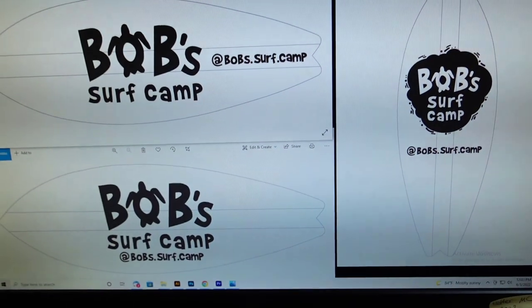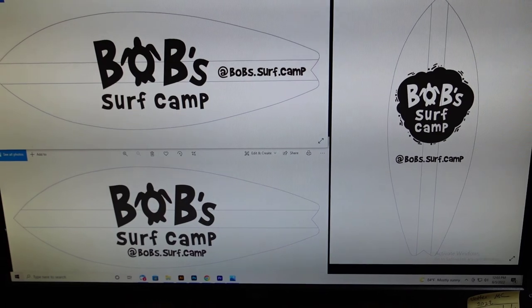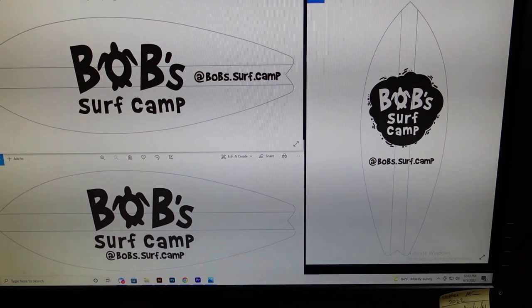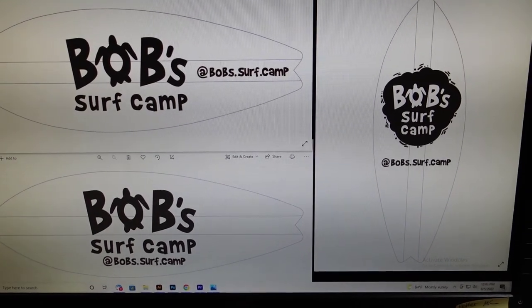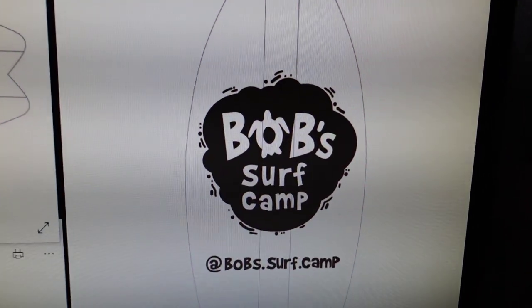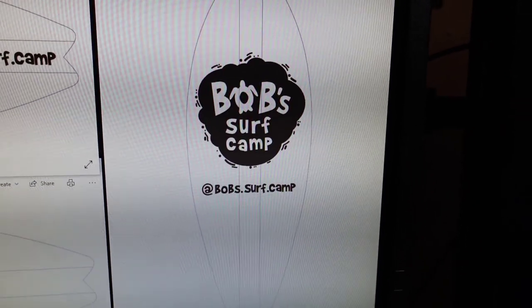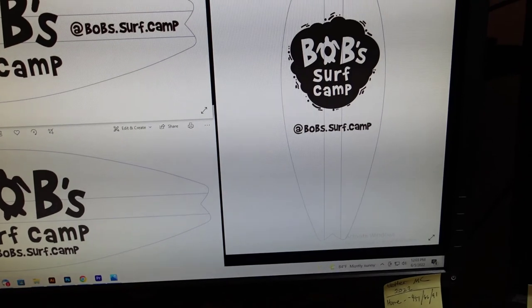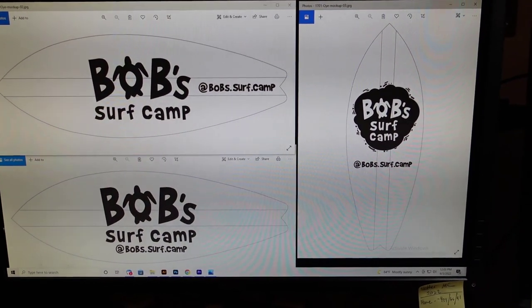First, it starts at my computer. I do a couple of designs for the customer to choose from. What's neat about this particular board is she had a logo already made — I did not make that logo — and I pieced it together to give her some options, and she went with the vertical one. So now let's go down to the shop and I'll take you through all the steps of what it takes to make a surfboard.